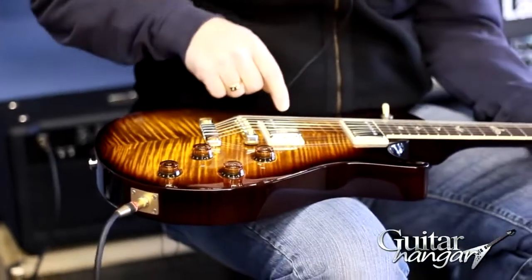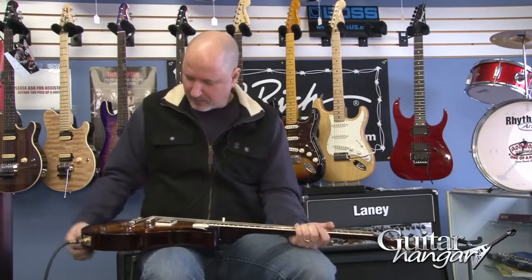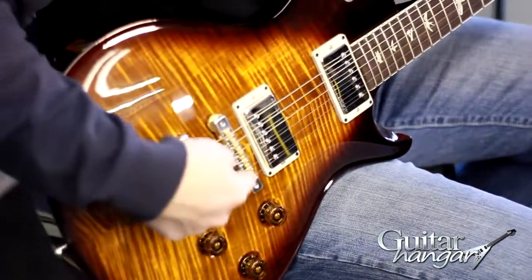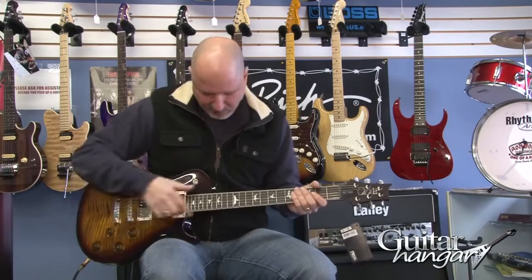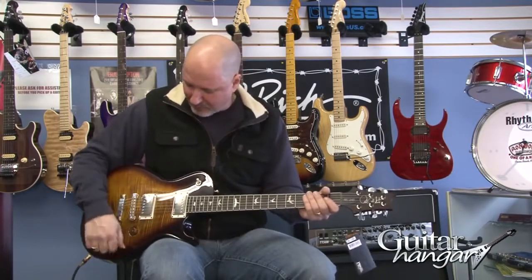This has the 5708 pickups in the neck and bridge. And you've got the tailpiece and bridge here. Real nice guitar to play, like all the Paul Reed Smiths. It's also got binding on the neck, and a real creamy sounding front pickup.